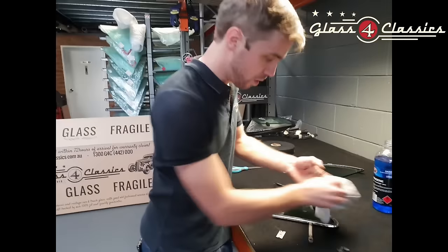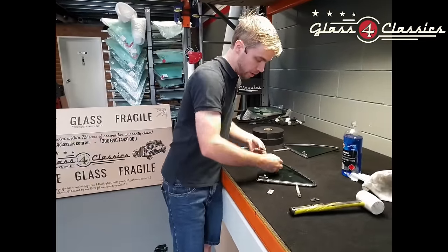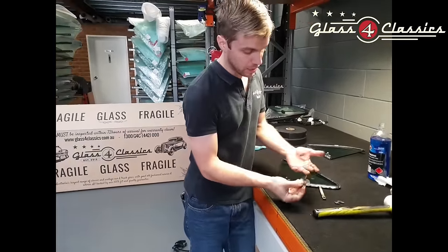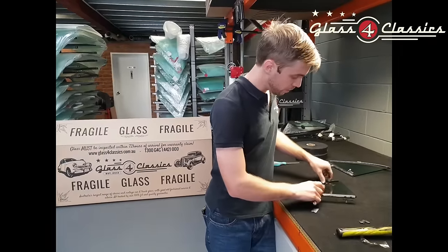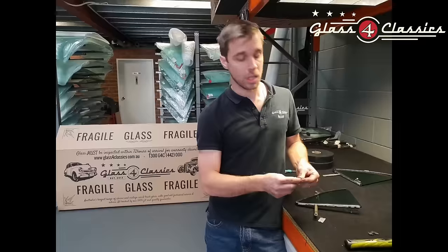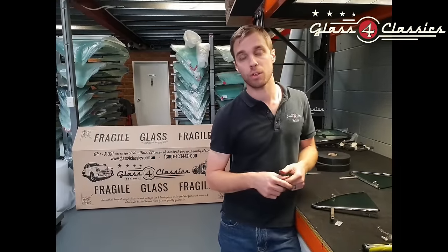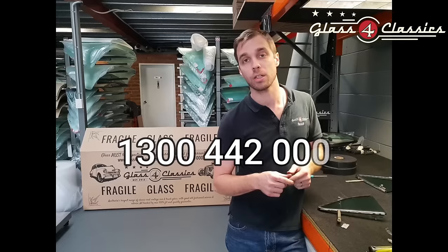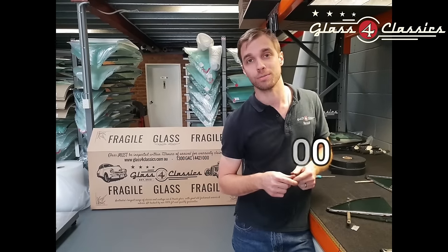Just go ahead and wipe this. All this black from the setting tape and the kerosene will clean off with some simple glass cleaner — won't take very much effort at all. And job done, a nice factory finish. If you have any other questions, feel free to get in contact with us. For those of you in Australia, our number is 1300 442 000 and we look forward to talking to you soon. See ya!